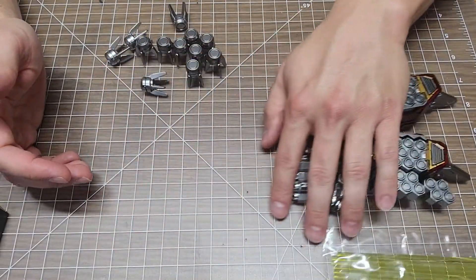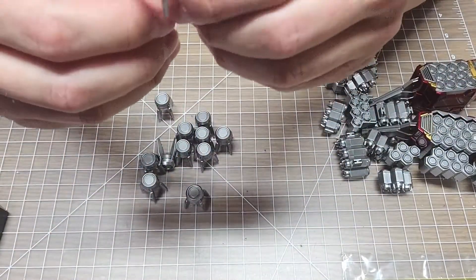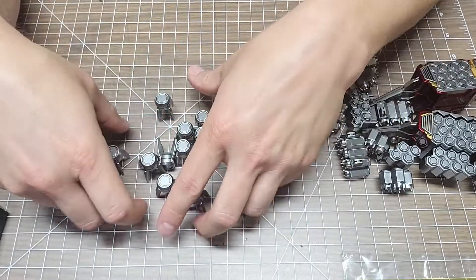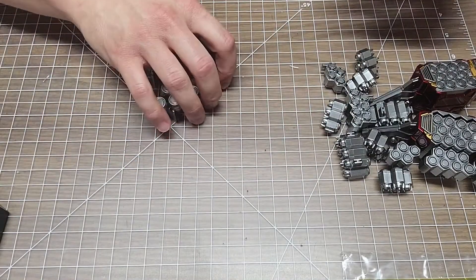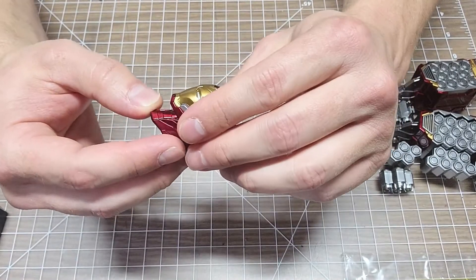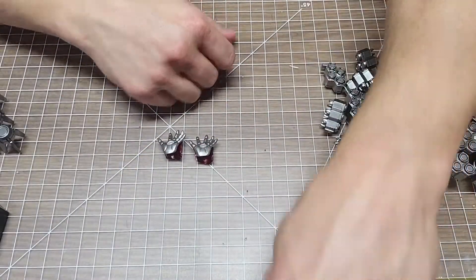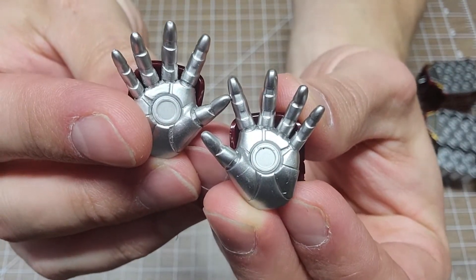The main rocket pod pieces are huge. You also get these little individual rockets — each one folds out and you have to build each one straight up. There are 12 of those to build. You also get the Iron Man head on a swivel, so he does come with two heads: the drone head and the Tony-is-in-it light-up head. The lights will light up when you put batteries in.